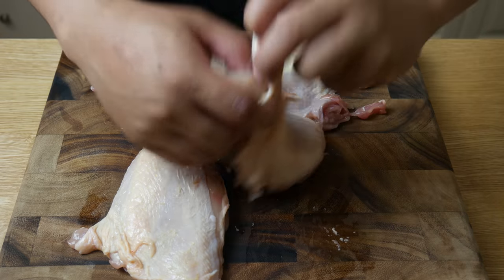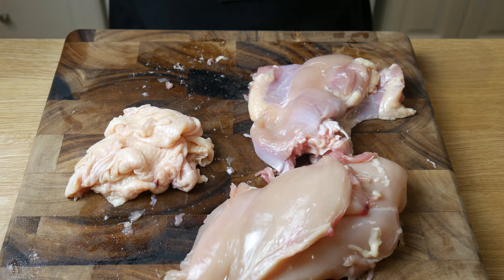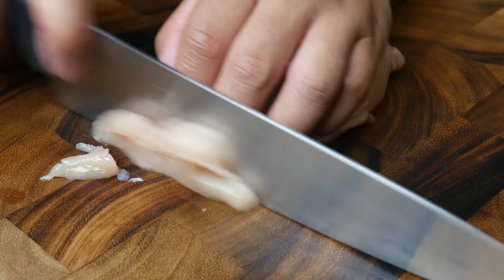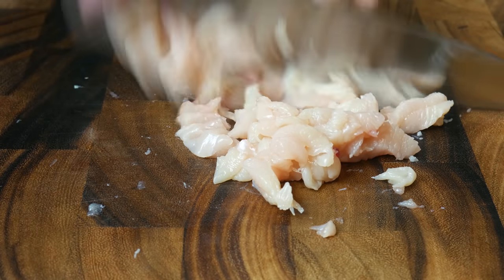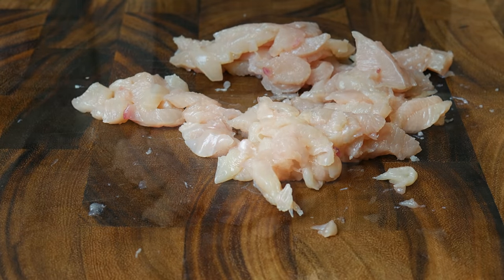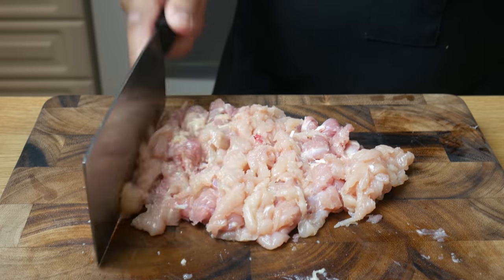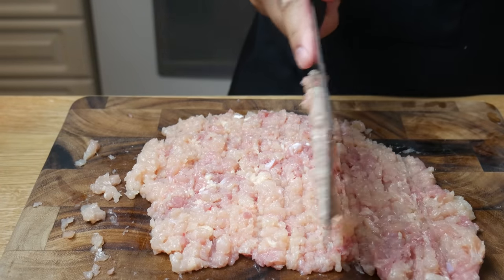Next, we're gonna take the skin off the breast and thigh. We're gonna mince both meats up and keep them separate. The breast will be used specifically to make the chicken mousse. And if you guys haven't noticed already, there's no actual tofu in this recipe. It's called Chicken Tofu Pudding because the chicken looks like tofu — just like in Xiao's dessert, almond tofu.